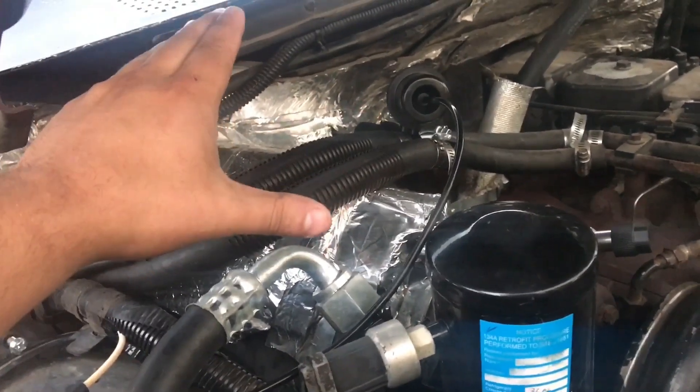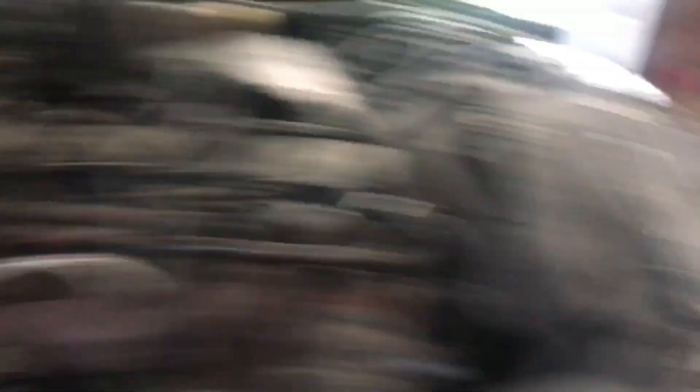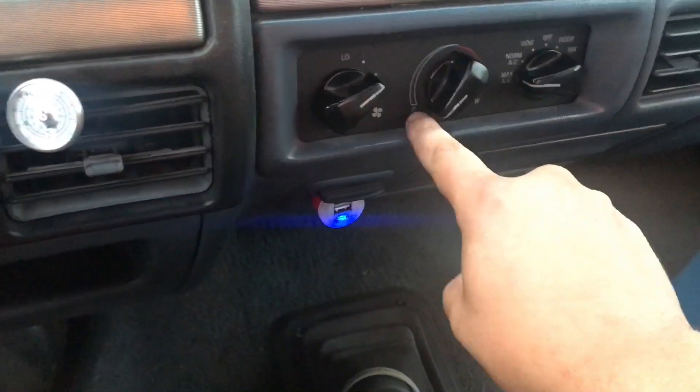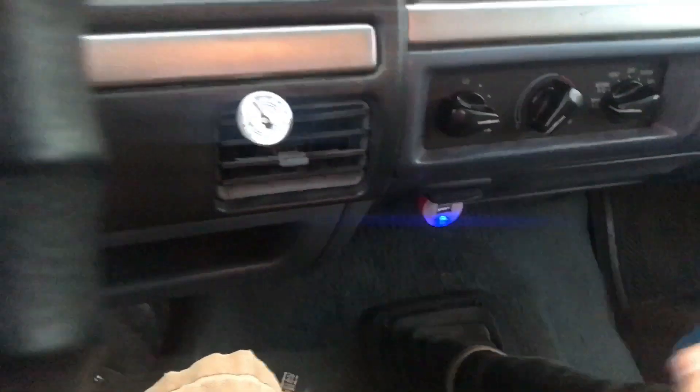First test: Max AC Mod running, 15 minutes with a fan blowing into the core and radiator to simulate driving. We're going to see what kind of cooling we get. Starting temperature is 79 and a half degrees Fahrenheit. Everything's set to max — Max AC, max coolant flow, max blower.